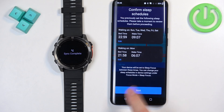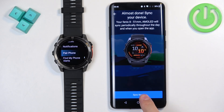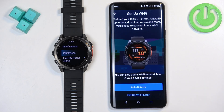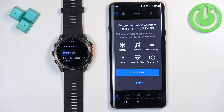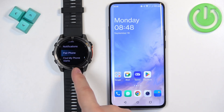Go through the same steps as before — sleep schedule, preferred wrist, and location permission, which I'll skip this time. The other permissions are already saved so I can tap Sync Now, then Finish, skip the tutorial, then Finish again. I'll connect to Wi-Fi later. You should see your watch on the home page of the app, and if you tap More then Garmin Devices, you'll see it listed there.